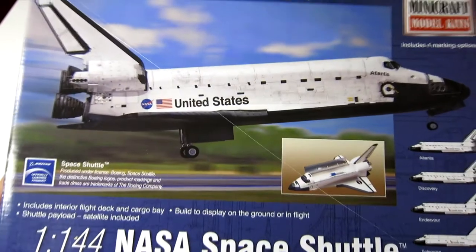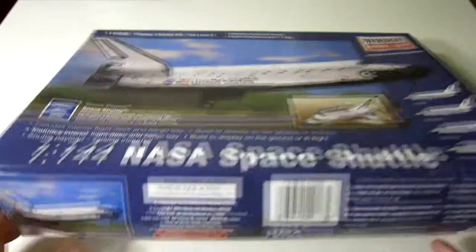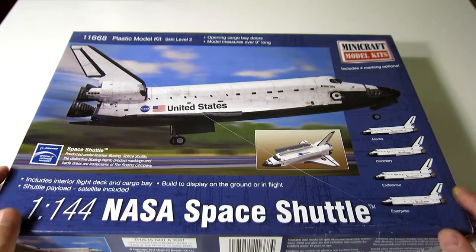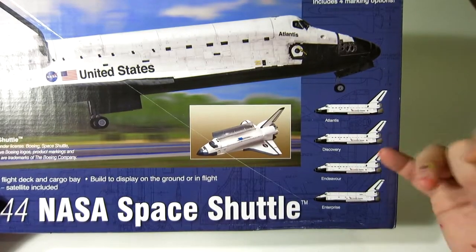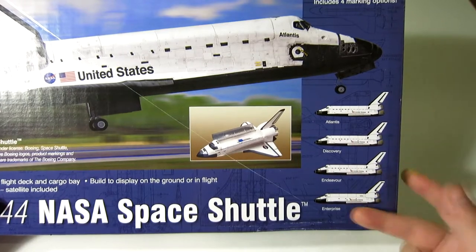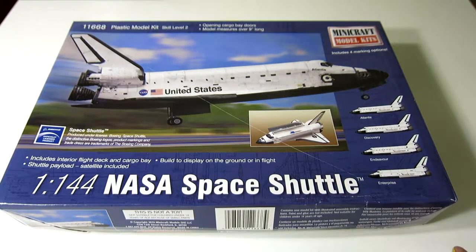It is the NASA space shuttle — a 1:144 scale NASA space shuttle from Minicraft Models. I'm not sure when this kit originally came out, but my copy is from 2016. It's a fairly basic space shuttle model that allows you to build one of four shuttles: Atlantis, Discovery, Endeavor, and of course the Enterprise — the one that never actually went to space and was seen off by the crew of the Starship Enterprise original series.